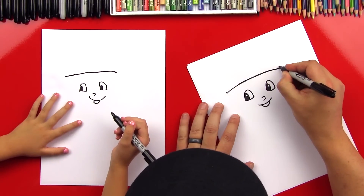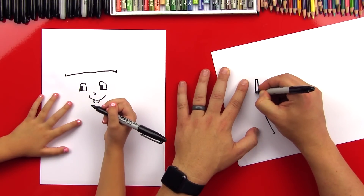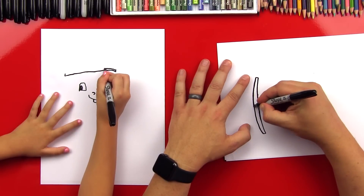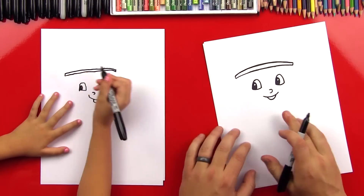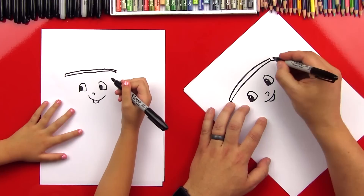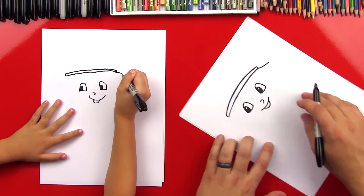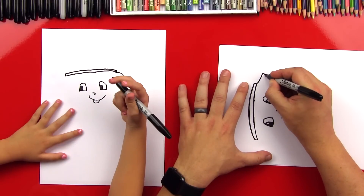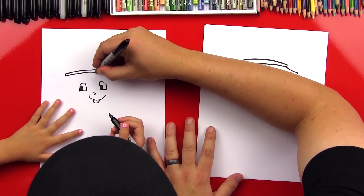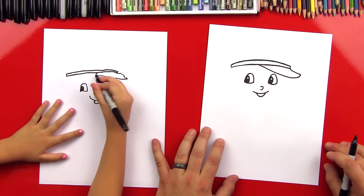Now let's do a little line that goes up on both sides. I'm going to turn my paper to do that curved line again - another line that goes along the top and then connects to the other side. Good job, that looks awesome. Now let's draw the brim of her hat - the part that sticks out, the visor. So we'll do a little curl that comes out, not too far. I'm going to curl around and then come back in, and connect right there. Perfect.